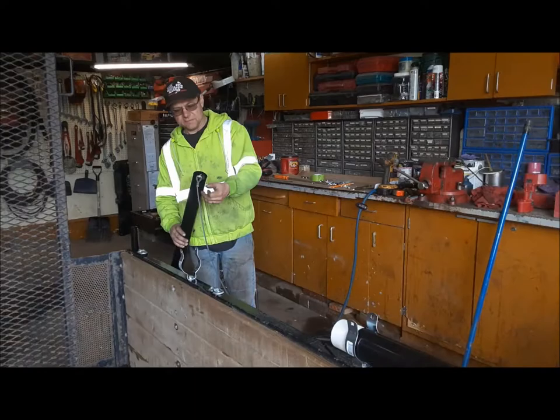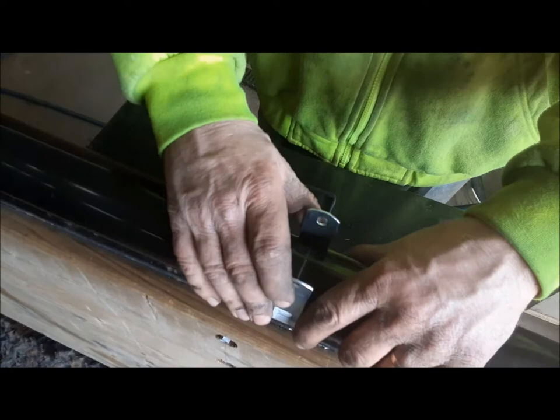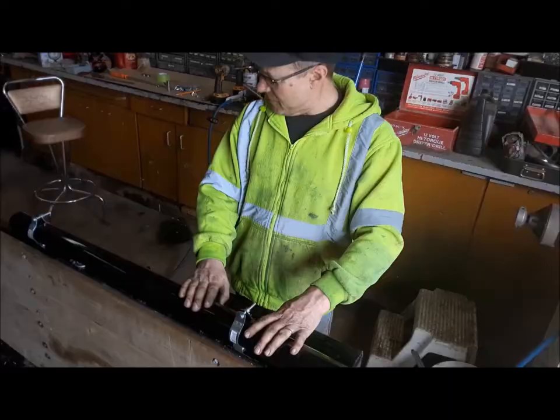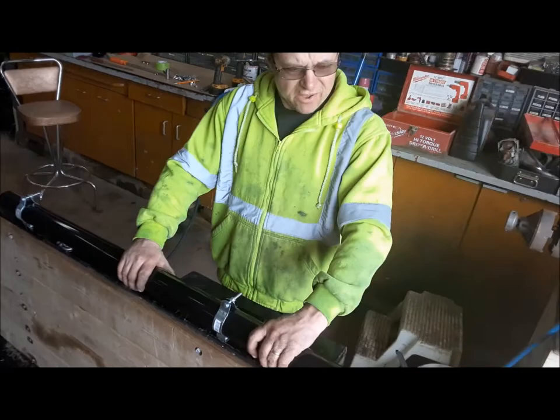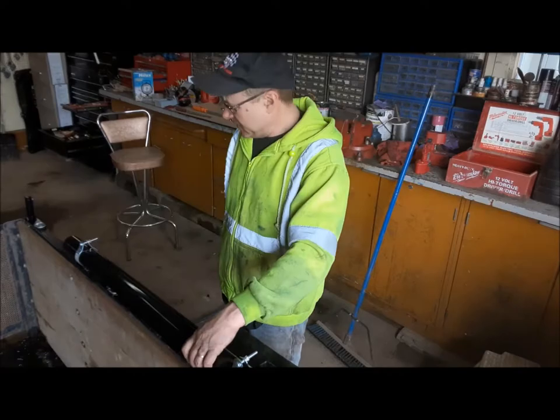Now we can go ahead and install the other pipe, and this should all work out. Our joint is right here where they want it, so we'll put all the hardware in and tighten these all down. Then we can tighten the mounts to the trailer frame. We've got all this bolted down now and it's solid. When we're done with the complete install, I'll come along with my cutoff wheel and nip these bits of bolt off so they're not going to rip somebody's arm open.